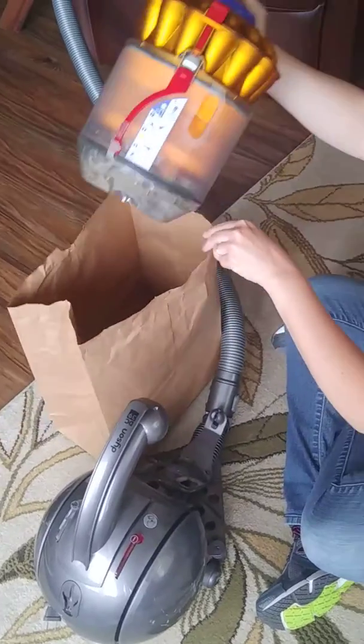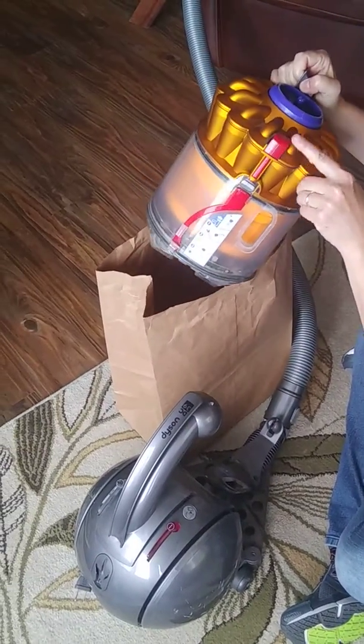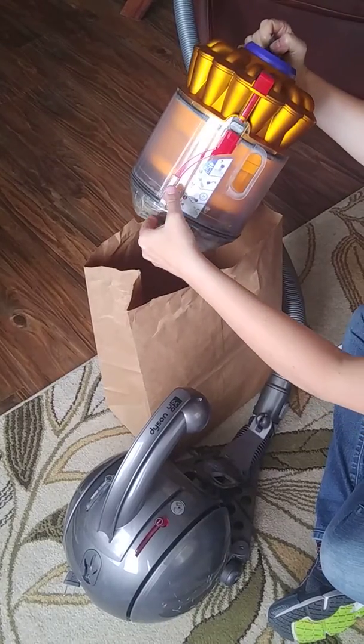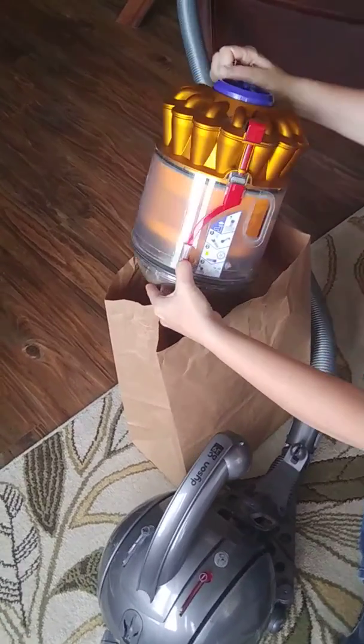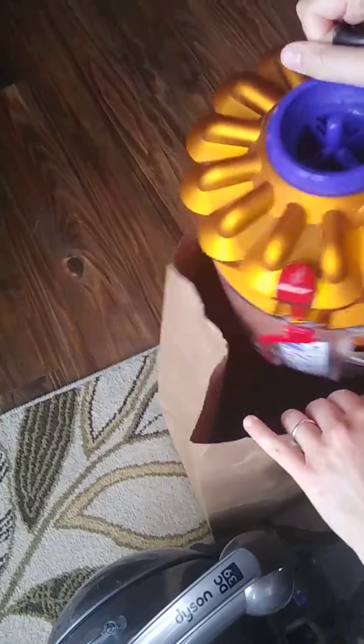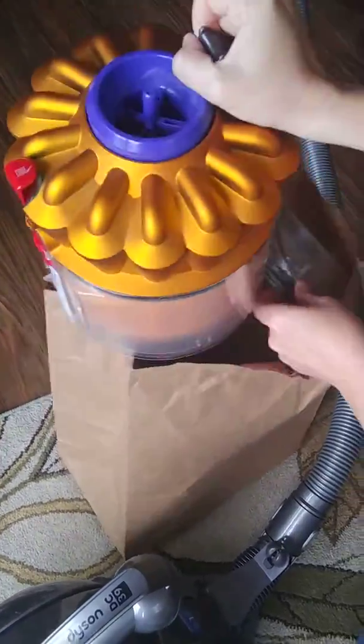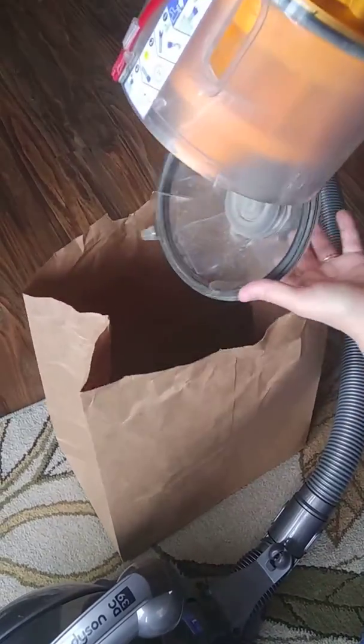You get your garbage can. This is supposed to release it but it doesn't because this thing doesn't work, so you just pull this open. The canister just pulls right open. Shake it out — it's really gross and really dirty.